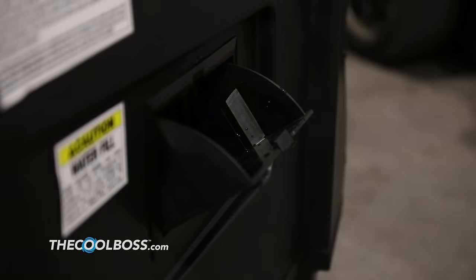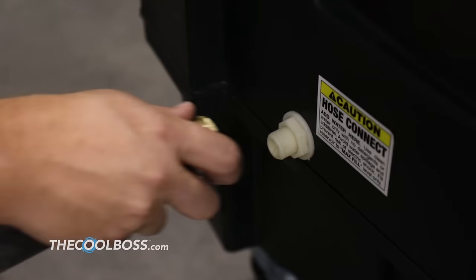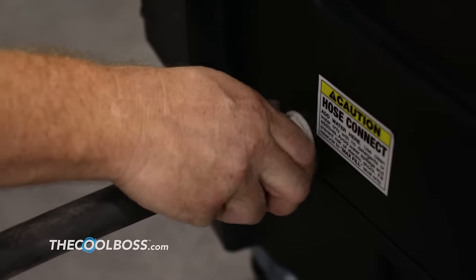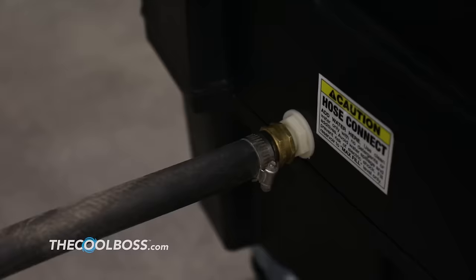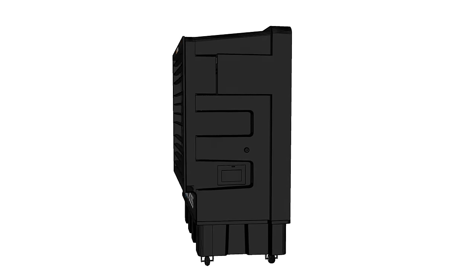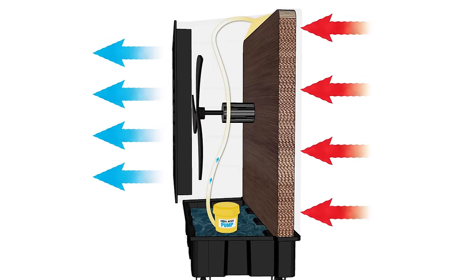Here's how it works. The bottom of the unit features a water reservoir that holds several gallons of plain tap water. For your convenience, a water hose can be fitted into the unit. Cool Boss will self-regulate its own water level, and you'll never have to manually fill it up. Water is pumped to the top of the unit to be collected by a water drip system that releases water drops into an evaporative media pad. The pad retains heat and forcefully releases cool water vapor by way of a powerful 30 inch fan. Excess water drips back into the reservoir, and the cycle continues.